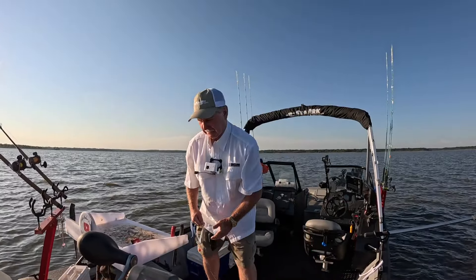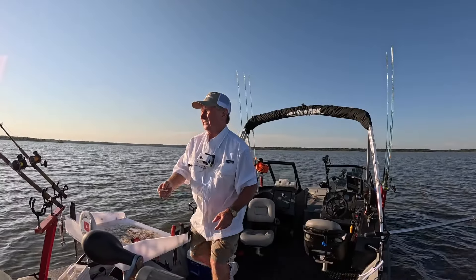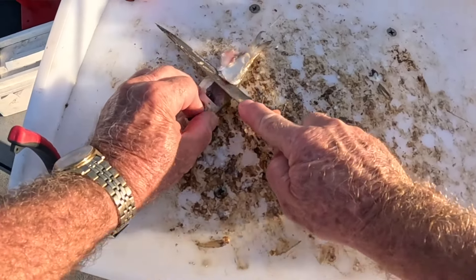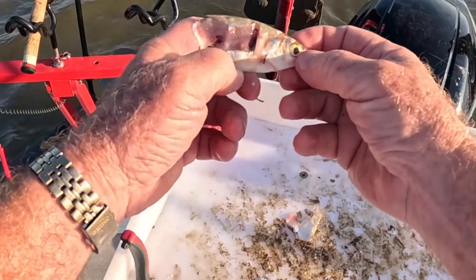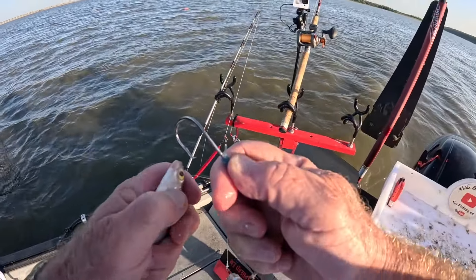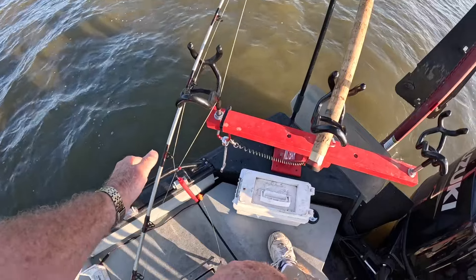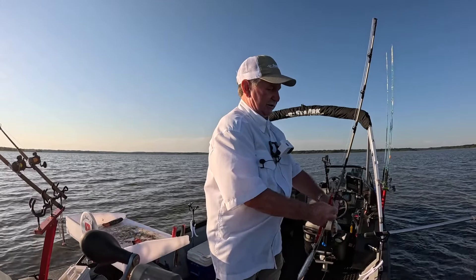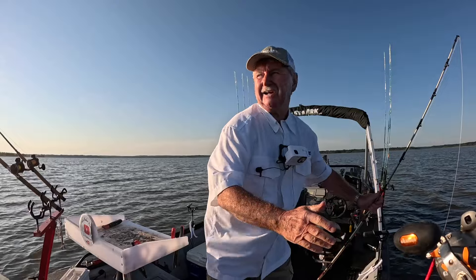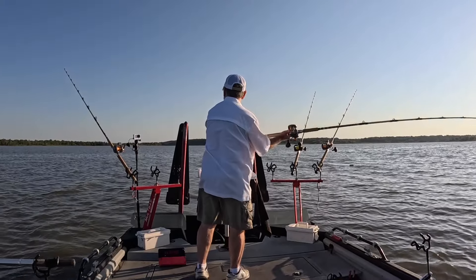Let's cut another head piece. These shad are kind of small, so I'm just skinning one side down a ways and cutting the tail off, so I've got sort of a body and head piece all in one. That was on the outside rod, so I'm going to switch places with these two rods — put this one on the outside, let a little more line out, and put this one on the inside.